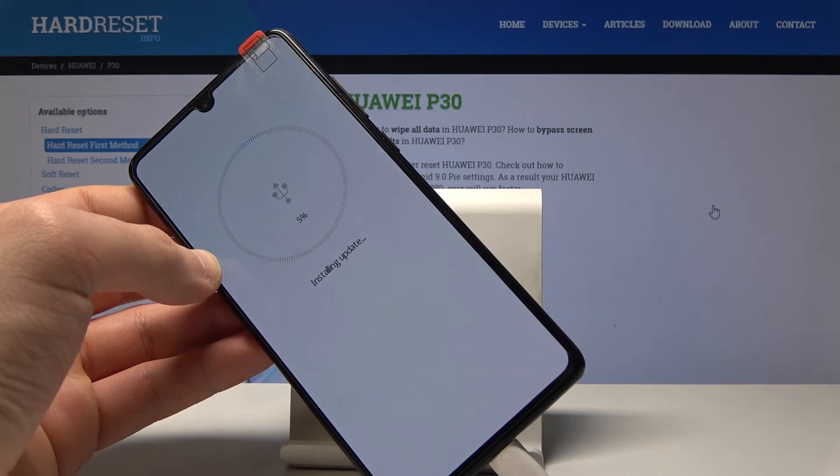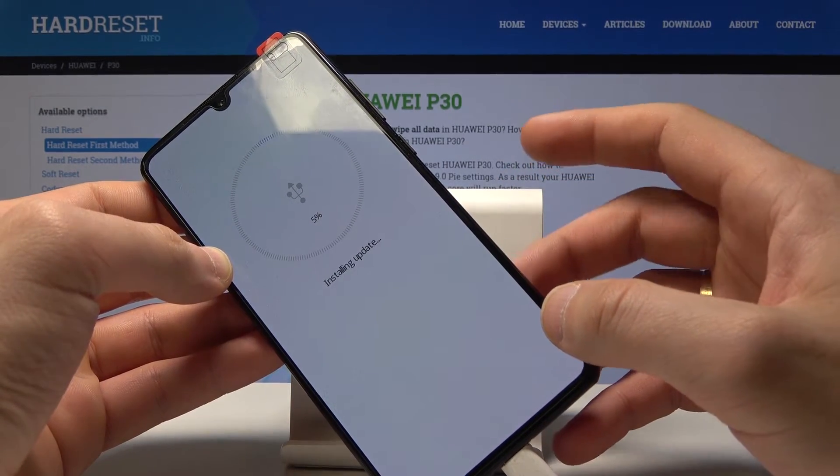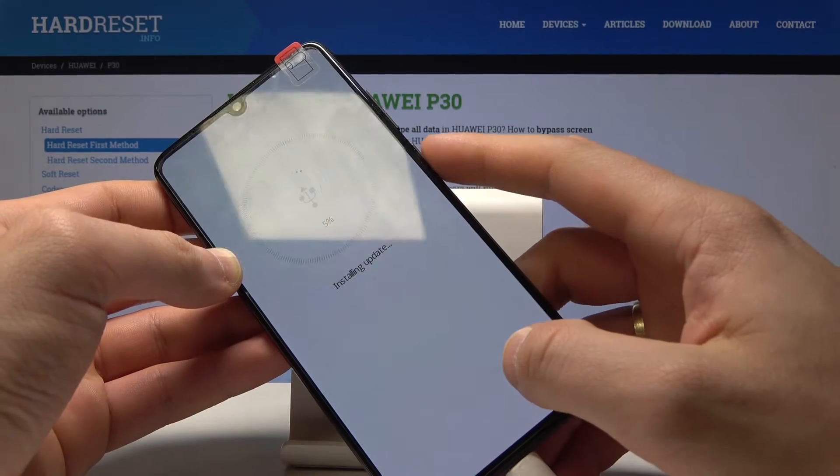Your phone is trying to install an update. If you are installing an update, just wait until the operation is done. If you would like to stop it, press the power key.